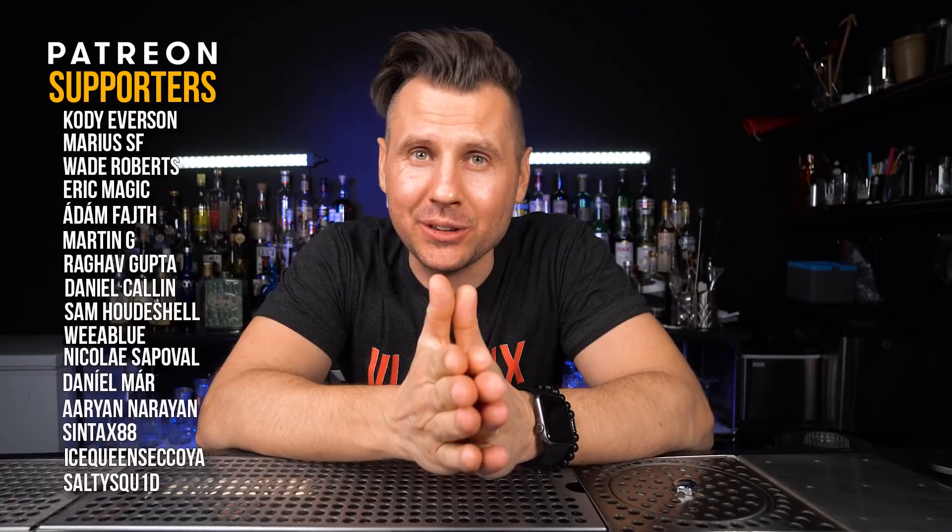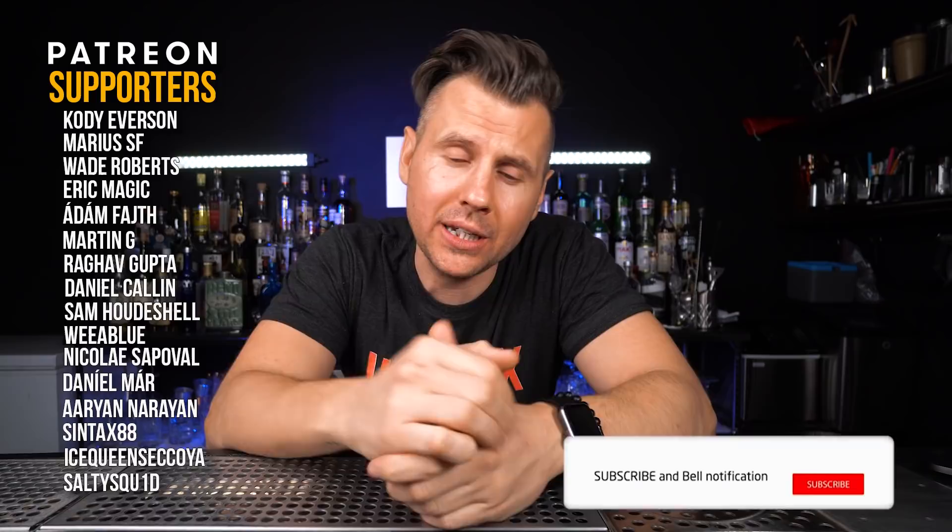I wanted to say a huge thanks to all my Patreon supporters — you guys helped this channel grow super fast, so thank you so much. If any of you want to hang out more with me, I'll leave a link in the description to my second channel. That's it for today — never be afraid to make something new, and I'll see you in the next video.